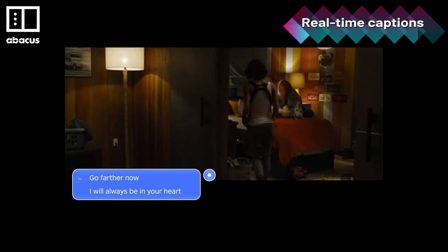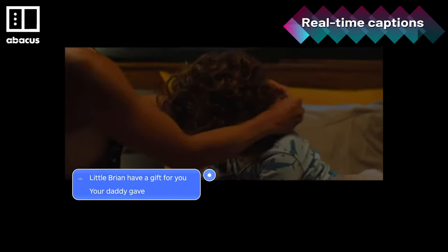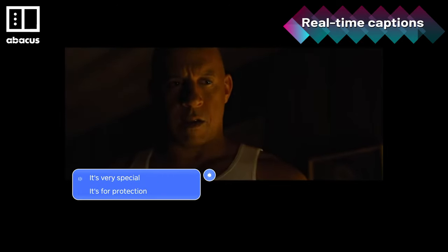Little Brian, I have a gift for you. Your daddy gave me this. Now I'm gonna give it to you. It's very special — it's for protection from what's coming.